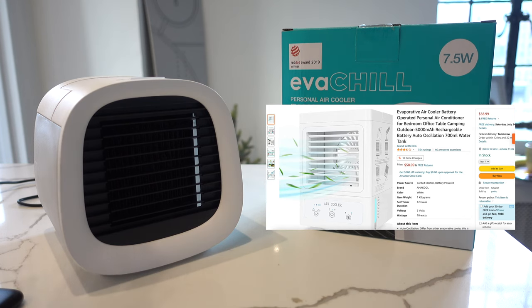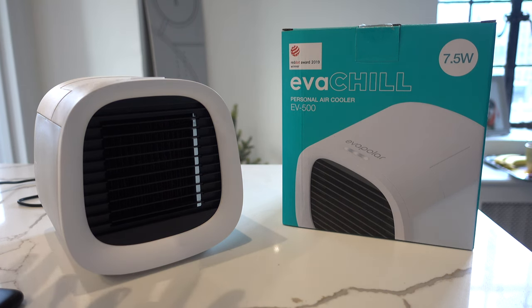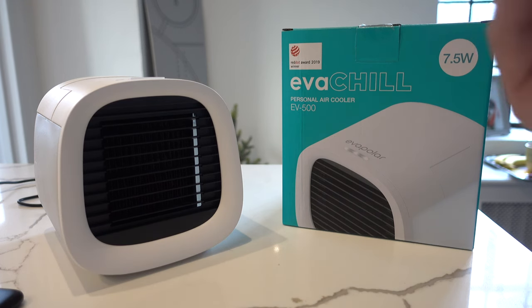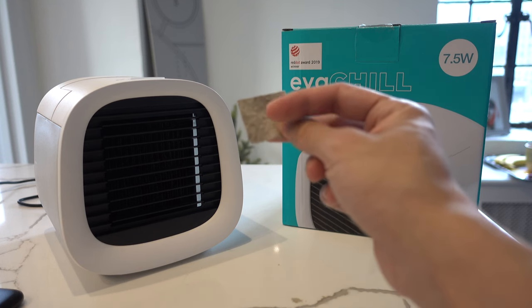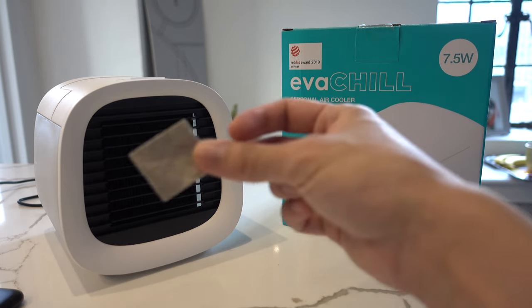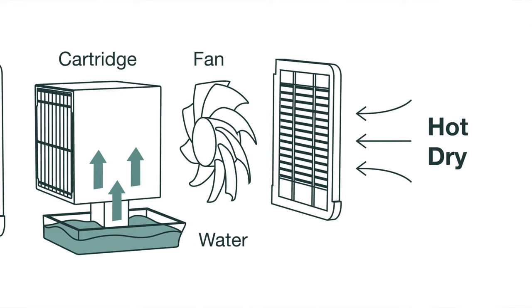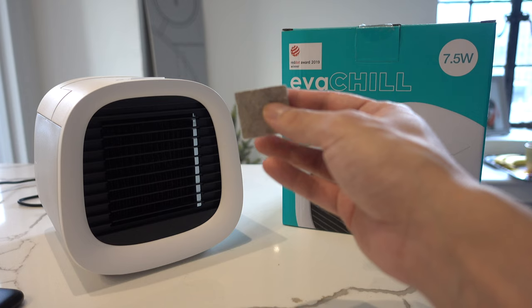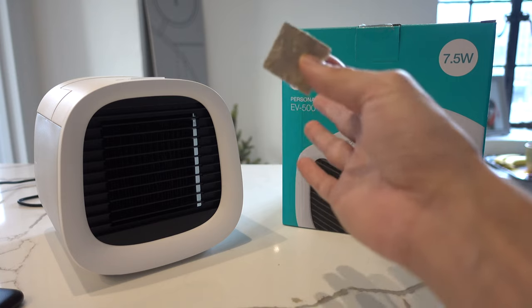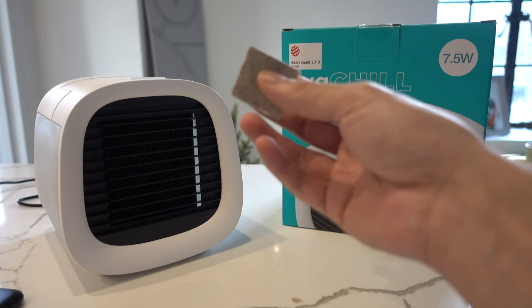But the Evapolar is very unique and different. It actually intakes dry, hot air and takes the water, absorbing it into this material in its filtering. What this material is is basically a featherlight nanomembrane fabric that's actually made of basalt — essentially volcanic lava. The way it works is it takes the hot dry air, blows it through this material which is absorbing the water and turning it into water vapor, and the output that comes out is significantly cooler air.